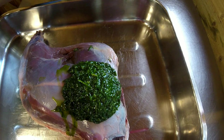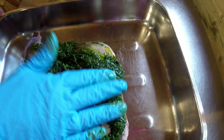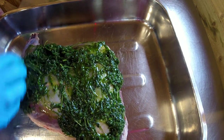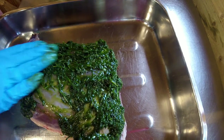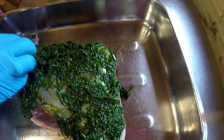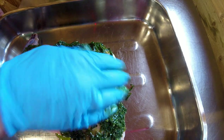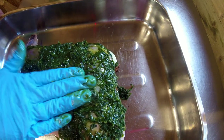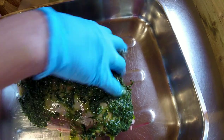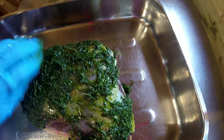Now just put it all on top of the haunch and rub it all around so it gets a good coating — this is going to maximize the flavor. With this haunch I'm going to put it in a hot oven at about 200°C for 10 minutes, then turn the temperature down to about 170°C for a further 10 to 12 minutes. I do like my meat quite rare, but you can always cook it longer if you prefer medium rare or well done.